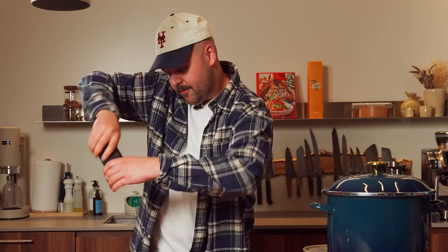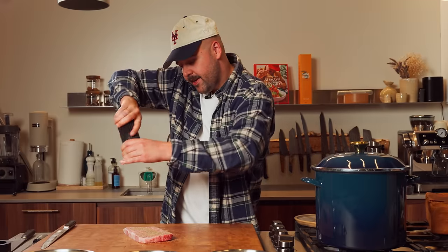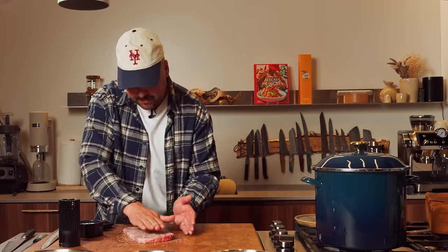Now before we get to the breading, we're going to season that wagyu with some salt and some pepper. You could also just season your flour, but I like to get a better idea of how much salt and pepper I need for this piece of beef. I'm going to pat it in there — just tap, tap, tap.